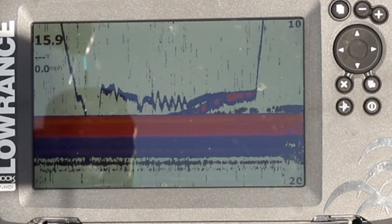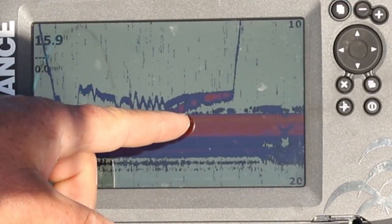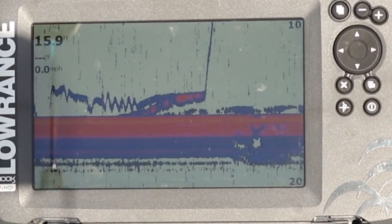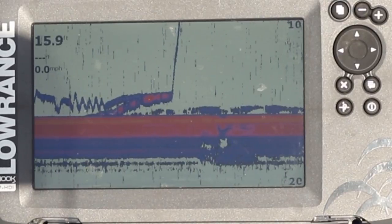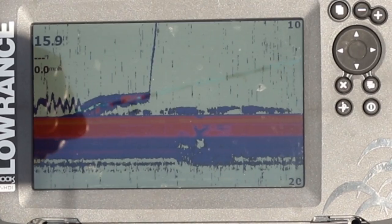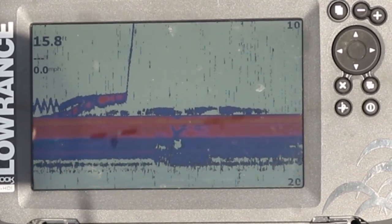You can see on the screen where that's my jig bouncing up and down, and then the fish came up. I kept lifting him, lifting him, and that's exactly where I caught him. It just shows you how powerful those electronics are, because this jig is tiny and this fish is not very big — he's the size of my hand — and he showed up so easy for me to see exactly what was going on and made it so I could catch him.